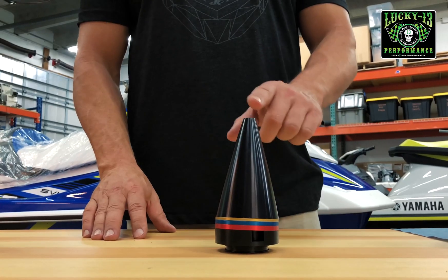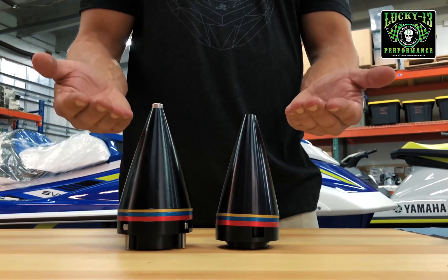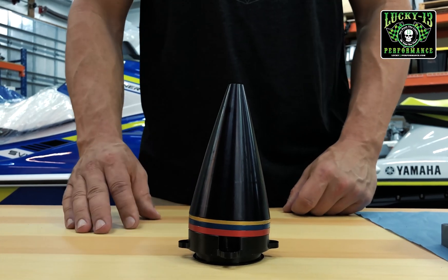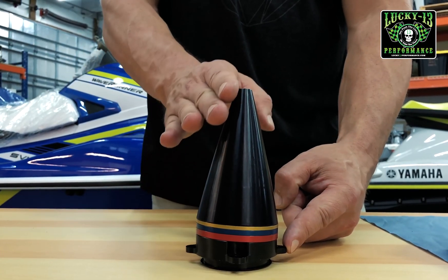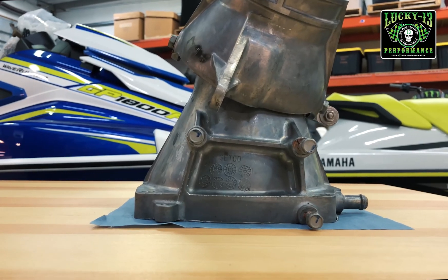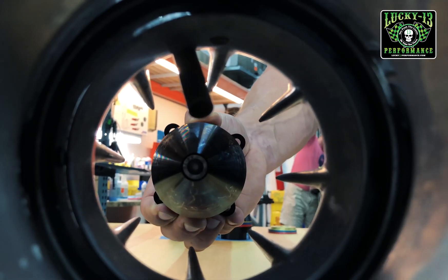The Kawasaki cone is angled, unlike the Seadoo cone which is straight. Here we have the Yamaha Lucky 13 adjustable cone, and you'll notice that the cone base is angled. When you have a look at the Yamaha Venturi, you'll see that it is also angled, so the angled cone fits perfectly into the angled Venturi.